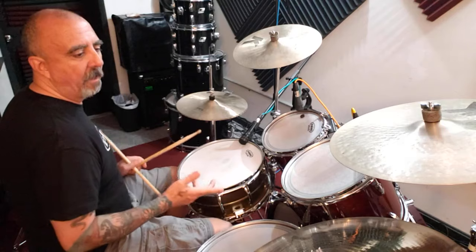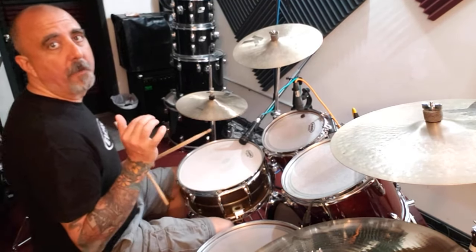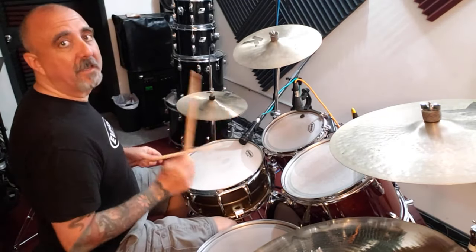We are going to change the bass drum pattern. Right now we are playing one and three and on the kick. So it's kick, snare, kick, kick, snare.